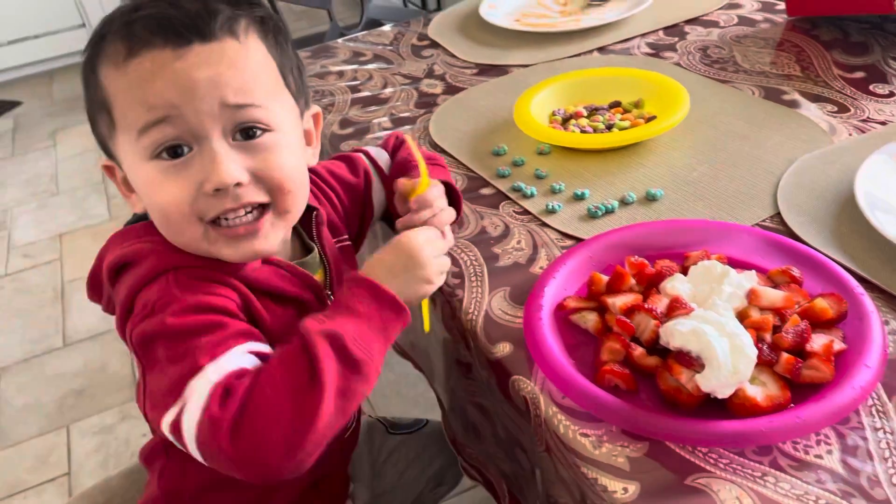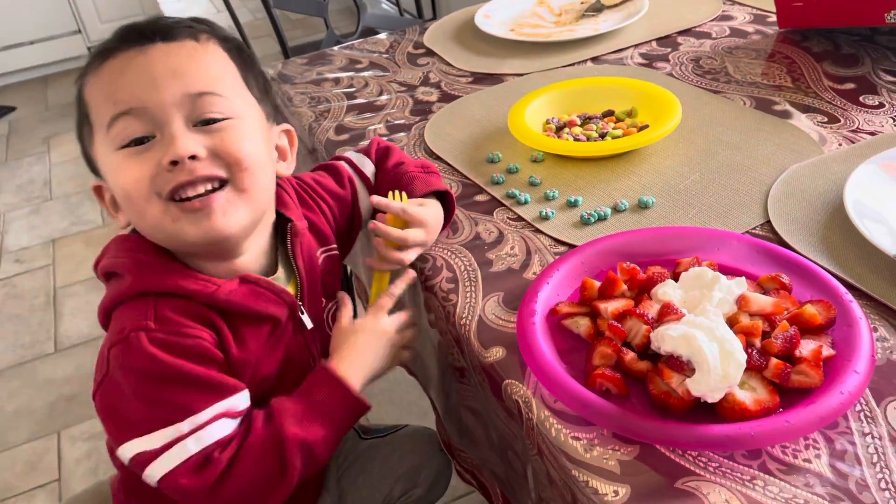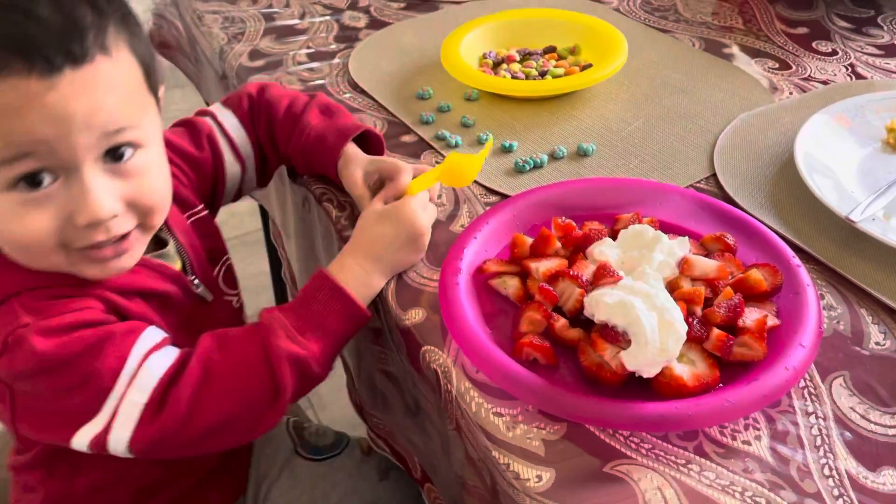We say bye guys now! Bye guys, see you soon! Click the red button, okay? Red button.